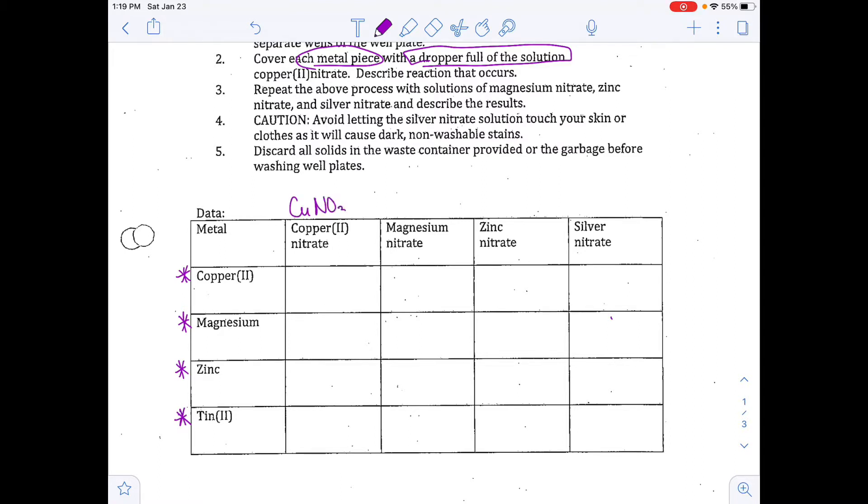We'll be using copper nitrate today — the formula is Cu(NO₃)₂ — magnesium nitrate Mg(NO₃)₂, zinc nitrate Zn(NO₃)₂, and silver nitrate AgNO₃.